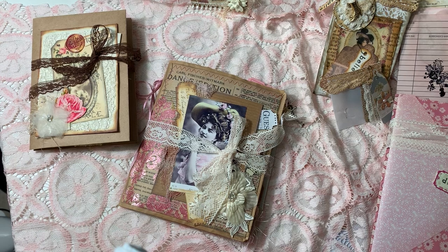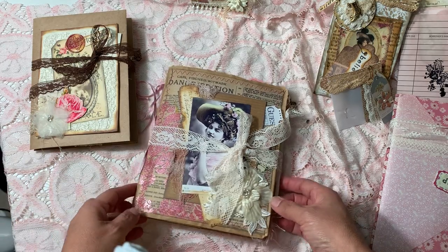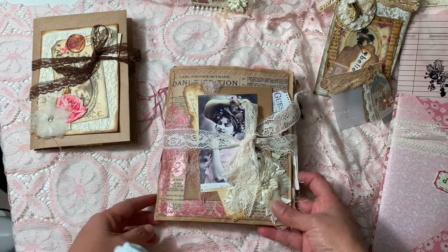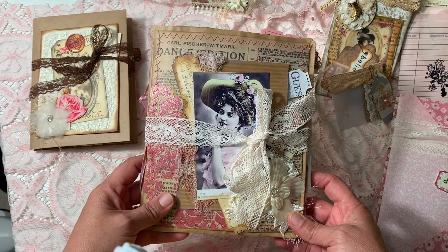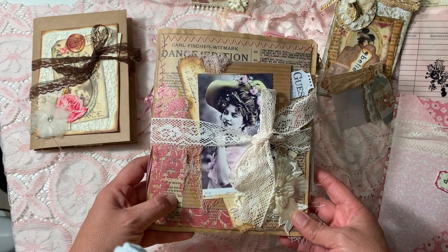Hello everyone, let me try this again — my dog started barking when I was trying to record. So let's do this one more time. I just want to share with you my latest projects. I am participating in craft swap events on the Junk Journal Chat group.